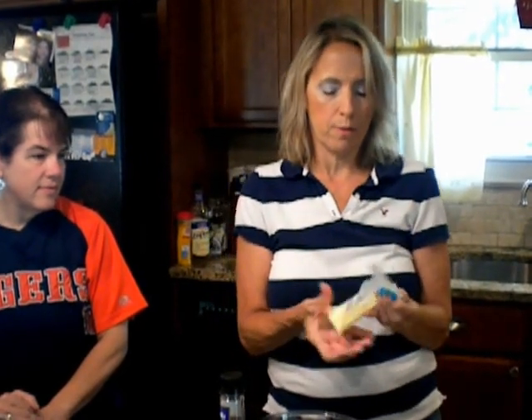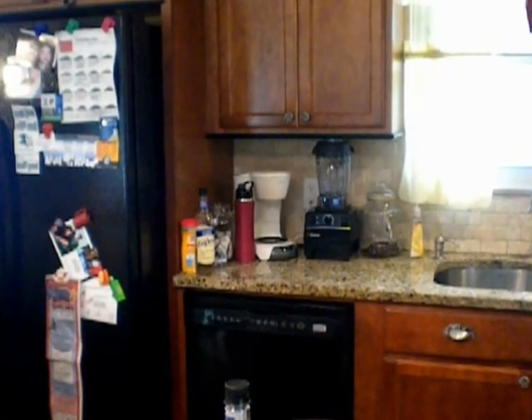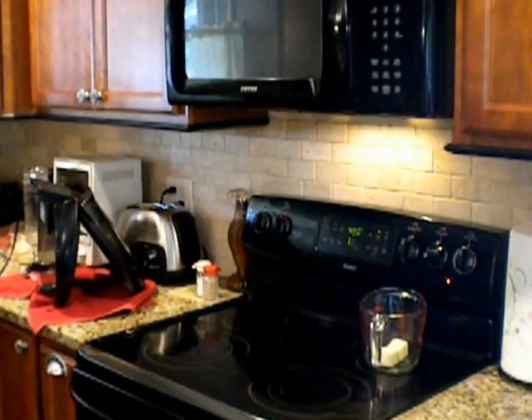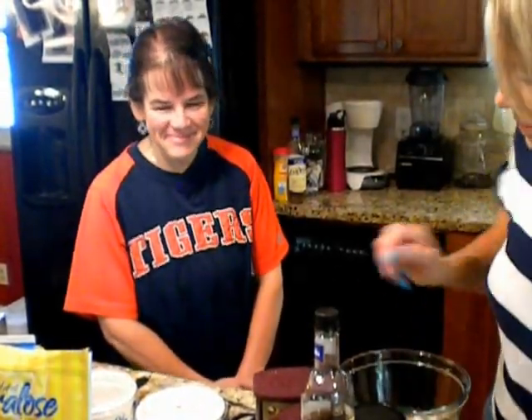I stick the butter in a measuring cup and put the measuring cup on my stove on number 3 — I have an electric stove. Excuse my messy kitchen. While that's melting, we're going to put some things in a bowl. HCG Charm is here to help me.